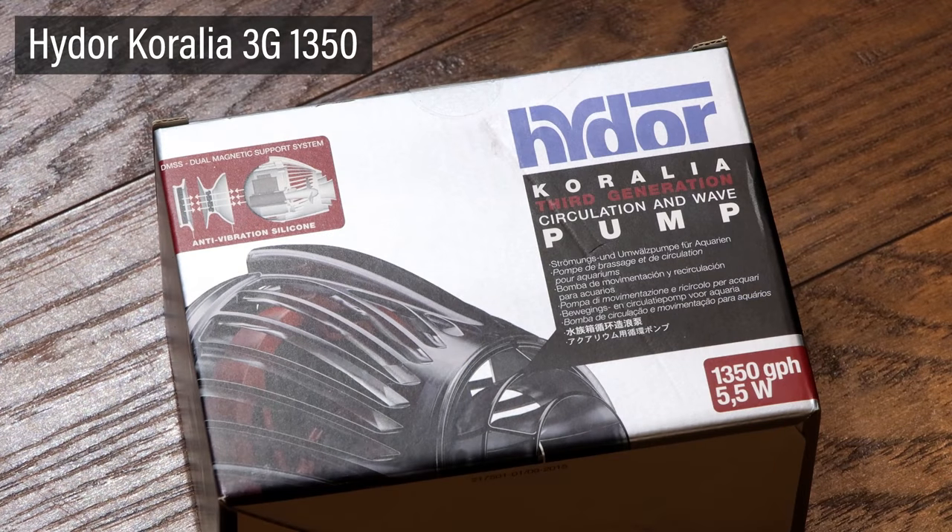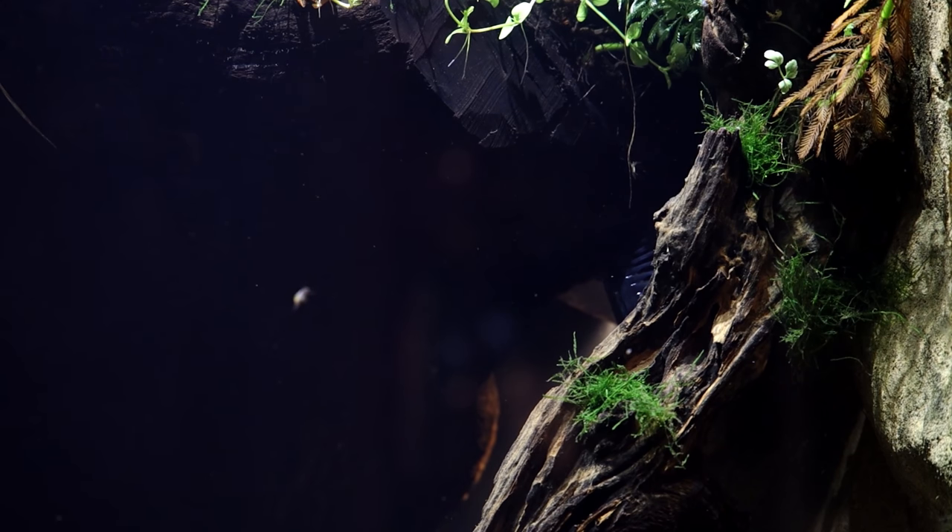Something else I should mention is that I installed a Hi-Door Corolla 3G 1530 pump inside the tank for circulation. Although I would like it to be totally hidden, the spot I chose is fairly inconspicuous and provides great water movement.